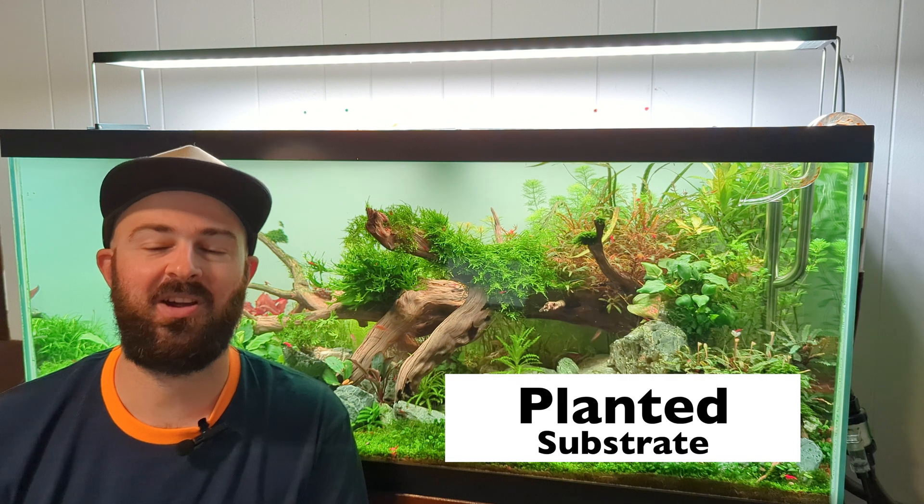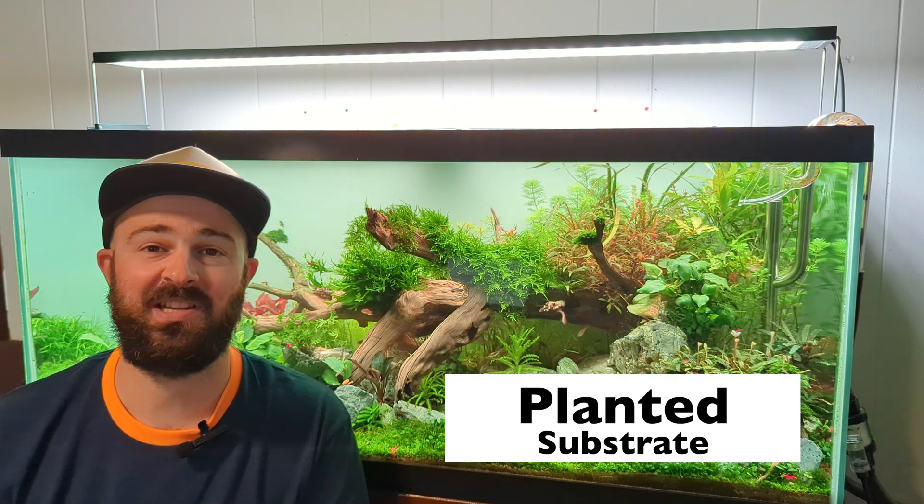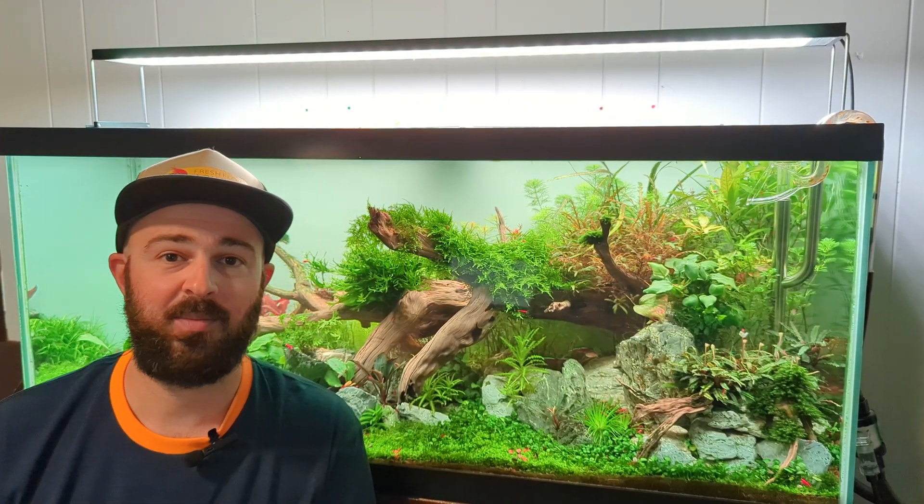Planted substrate - there are so many different types of planted substrate, it can be a little overwhelming trying to decide which one's best for you. Some people are super opinionated when it comes to brands - they'll tell you you have to get ADA, it's the best brand. But I don't really think that brand matters that much. I think what's more important is finding the right type of product, meaning going with an aquarium planted substrate that's designed for aquariums.